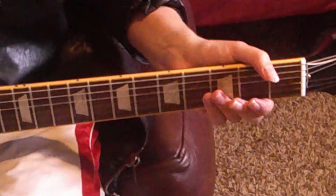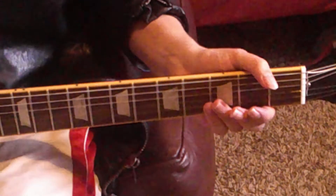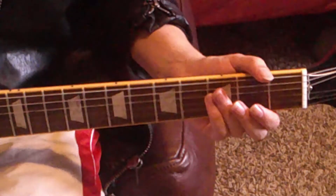Okay guys, I put my guitar in standard tuning. I also threw in some distortion. The name of the game today is Power Chords.